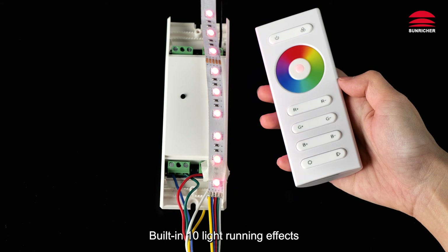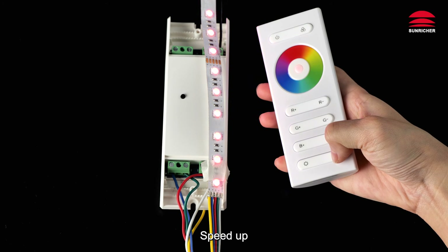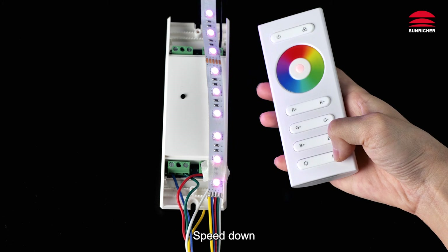Built-in 10 light running effects. Click to pause and play. Speed up. Speed down. Speed up.